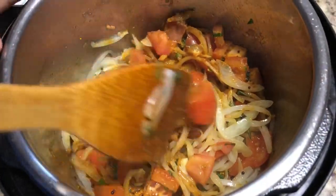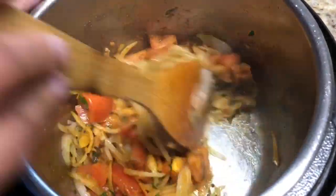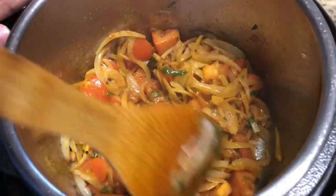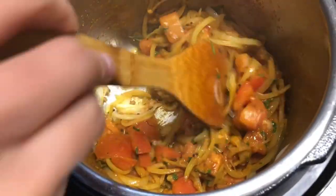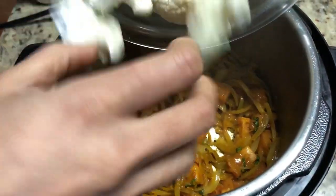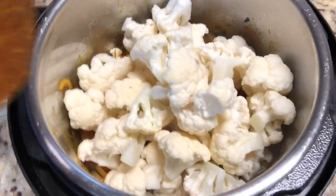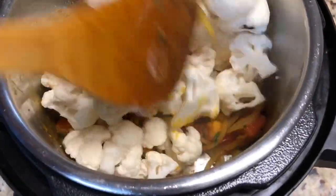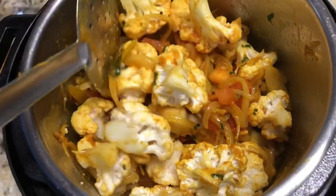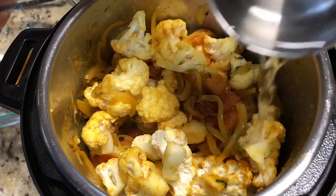Mix well and fry this for two minutes. Now it's fried. Add the cauliflower florets and mix everything together. We are adding one cup of water; to get a thick sabji you can add more water if you want.